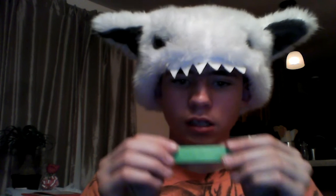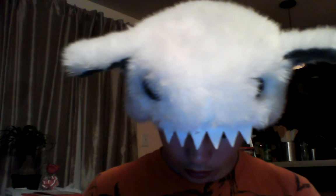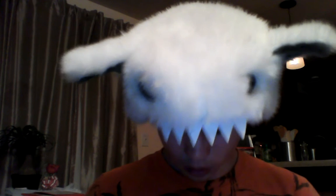So you want to take this and fold it in half, so it will look like this. Then you're going to fold that in half and you're going to get this. Then you're going to fold it in half a long ways and you're going to get this.